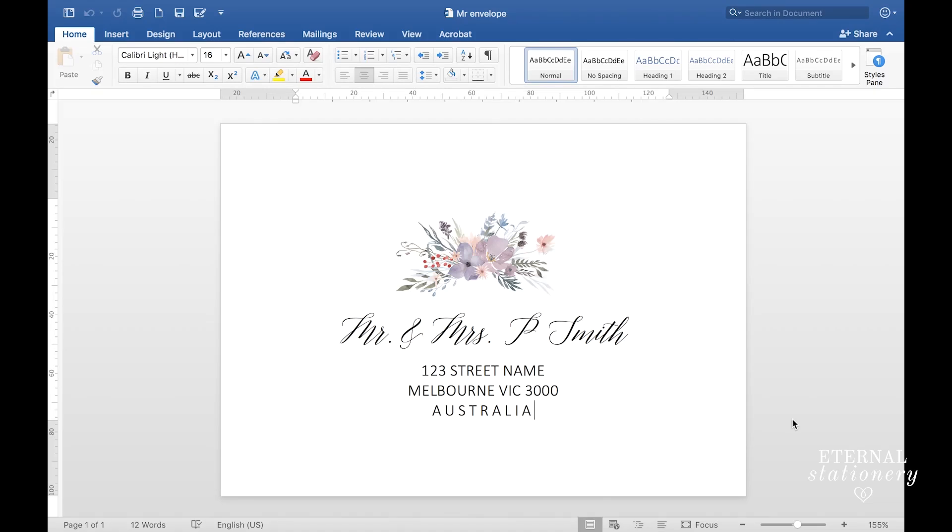Hi everyone and welcome to a design tutorial by Eternal Stationery. Today I'm going to show you how to mail merge envelopes and also how to add a gorgeous little graphic, so whenever the recipient goes to the letterbox to pick up their mail, amongst all the bills, there is a beautiful little envelope. It's very easy and as you can see will look great.